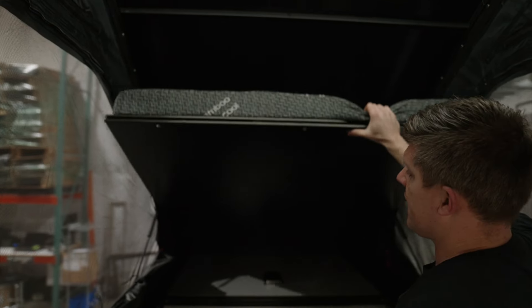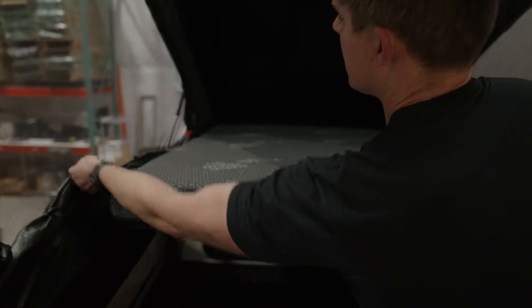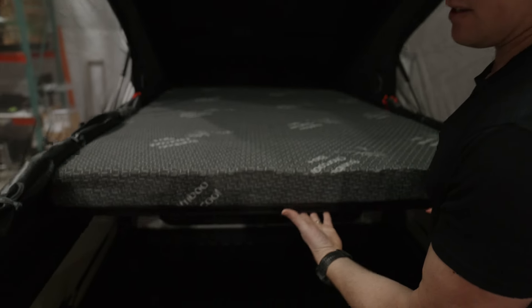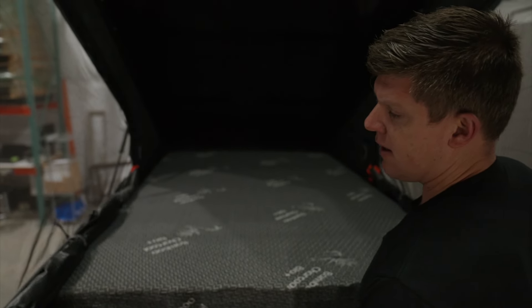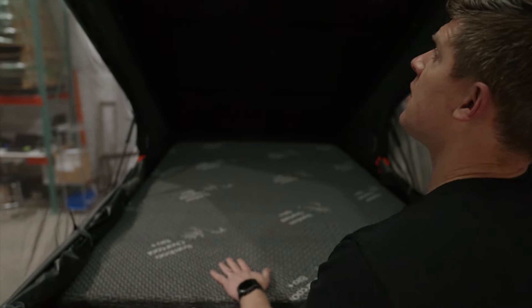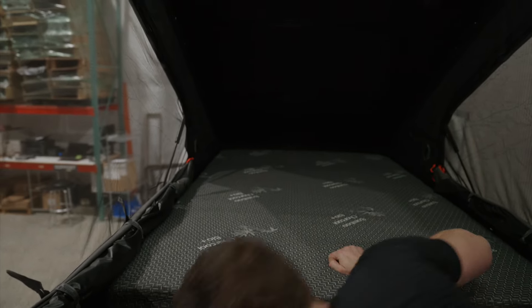You're going to snap it into place — these little latch pins will snap and lock, so you push them until they lock. From the factory, we ship these so that they're easy to push in. If you want this tent to be a little bit tighter on the roof, you can adjust it with this screw right here. You can loosen this, push the tent assembly a little bit more, and get more tension on it — it just makes it a little bit harder to snap into place.